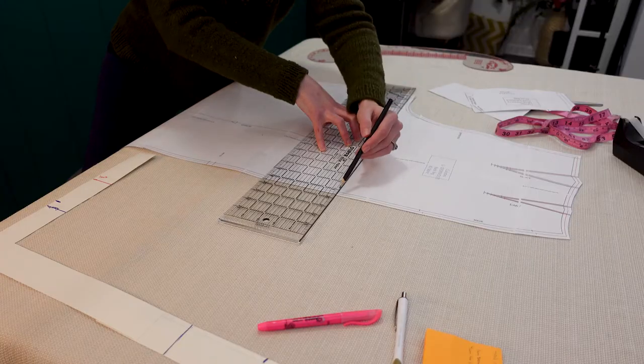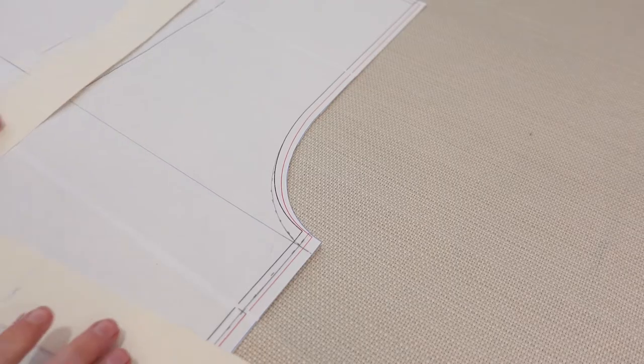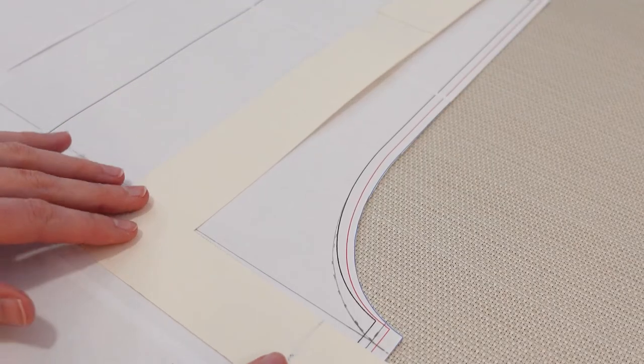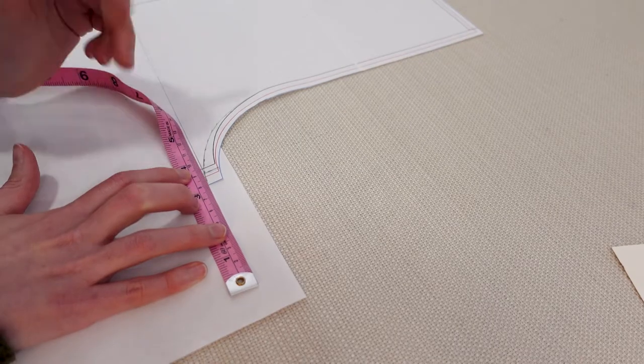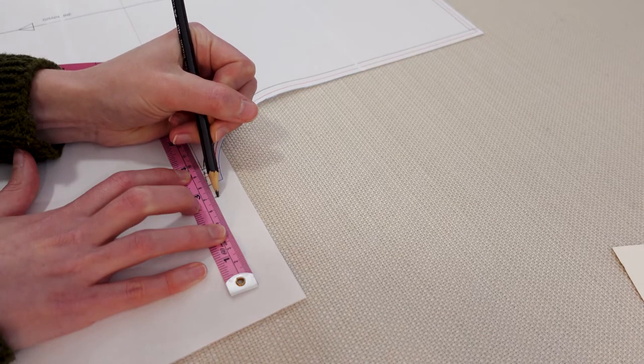I used quite a few resources when I was trying to figure out the best way to alter the crotch and torso area. But the person who had the most thorough explanation is Michelle Nguyen, and I've linked to her blog below along with all the other resources I used in the description.